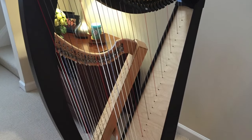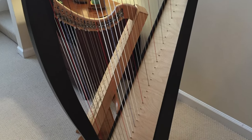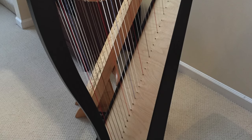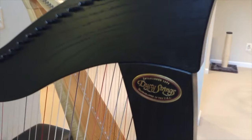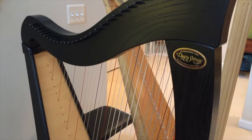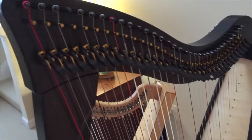The next harp is my Dusty Strings Ravenna 34-string Lever Harp. As you can see, it's in the black finish including the pillar. I also got a full set of levers on this harp and it runs about $1,965.